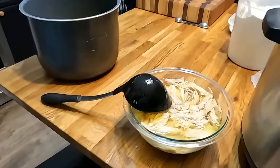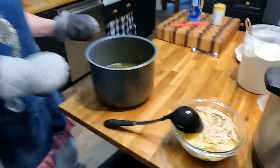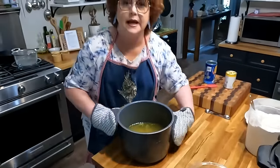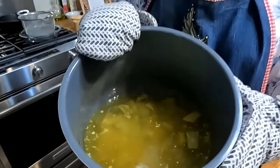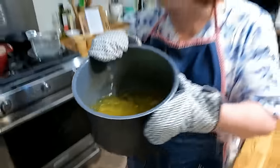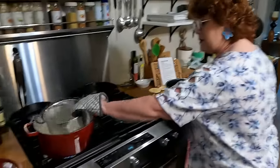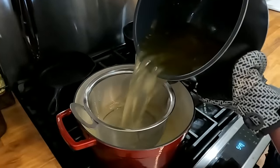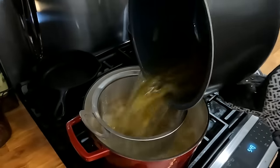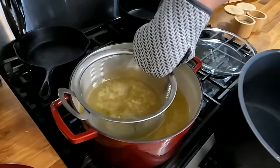I put enough broth on top of it a while ago so it wouldn't dry out. So when you take your chicken off the bone, don't just let it sit on a plate and get dry. Put it in a bowl and put some of the broth over the top. Now this is the rest of my broth — it's got some chicken skin, onion, celery, and all that good stuff. We're going to drain this broth into my pot here because you've got to have good broth to make good dumplings, even if you are doing a shortcut.